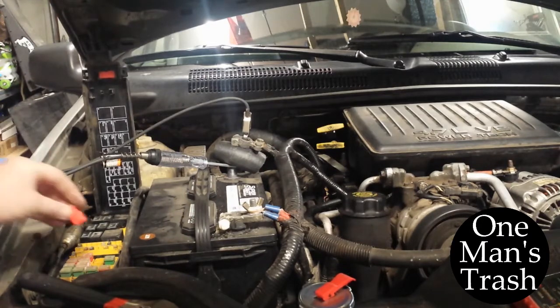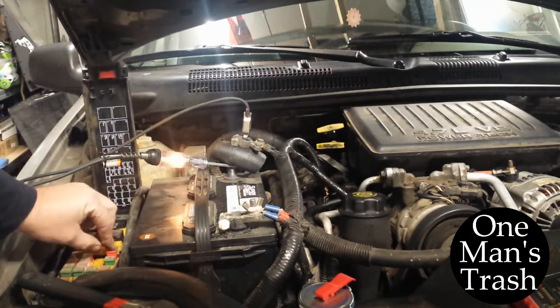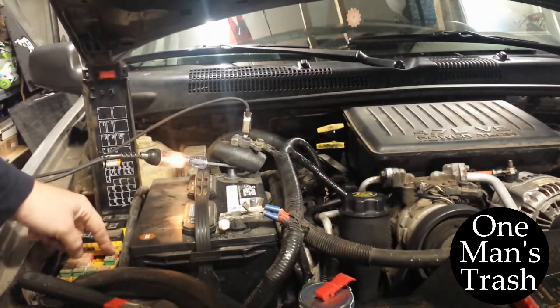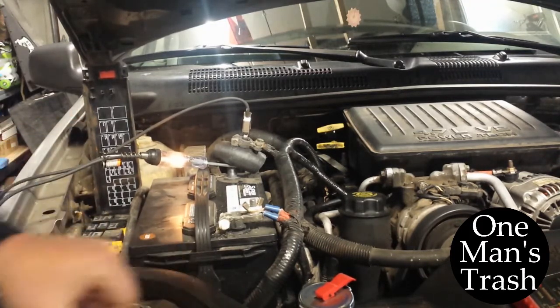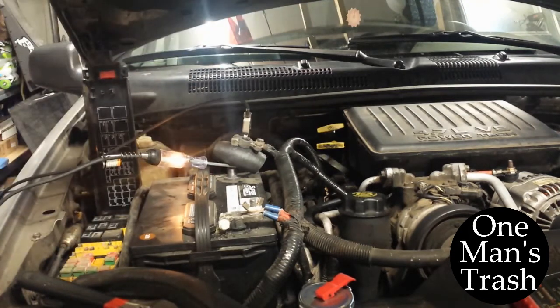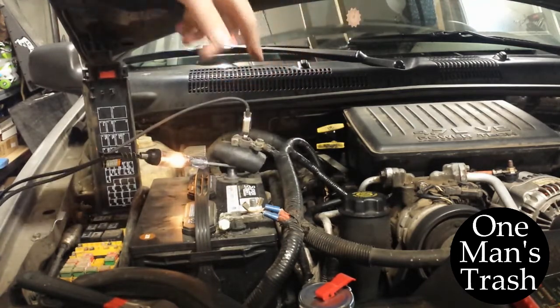So I've got to get online at this point and figure out what that fuse powers. My wife got online and figured out that happened to be number 15 in the main fuse panel, and it powers fuses 5, 6, 7, 8, and 9 on the inside panel.